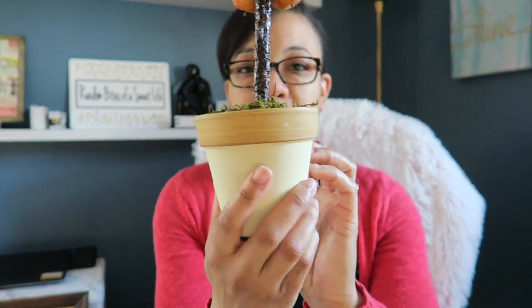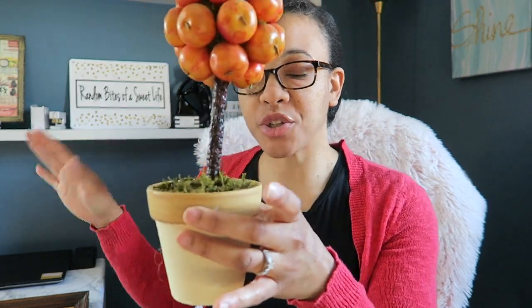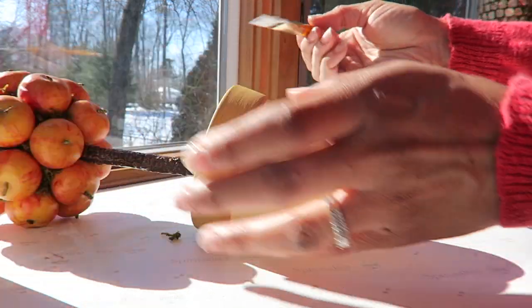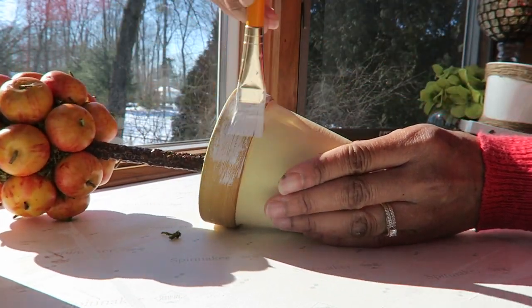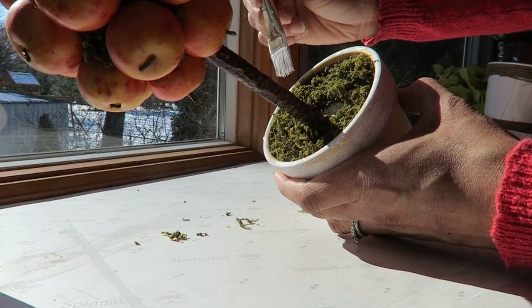I have these two items also from the Goodwill — these were two dollars. I'm probably going to paint this to be more of a white tone to match with the tray. Here I'm taking just a little bit of the white paint on the brush and basically dry brushing it across the pot so it looks kind of whitewashed without covering it completely white.